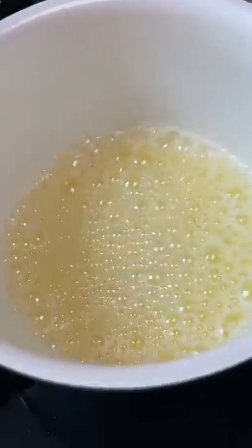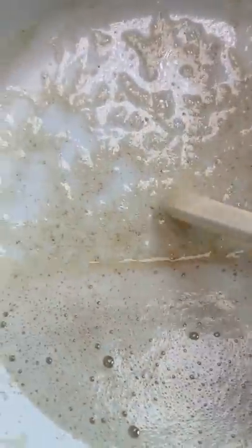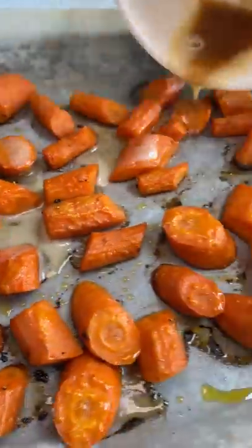I started the honey butter by melting butter in a pan and heating it up until I saw golden flecks at the bottom, per Cookie and Kate's instructions. I took it off the heat and added honey, then mixed it. It really was that easy.